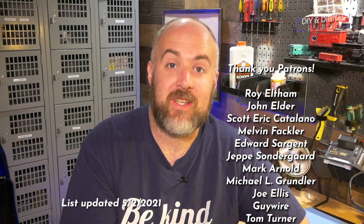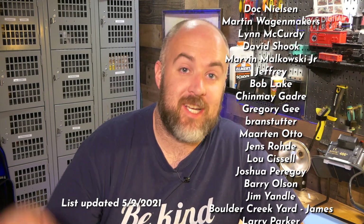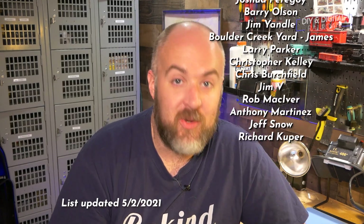Thank you guys so much for watching. I want to say a big thank you to all of my patrons — they're listed right here. You can become a patron for as little as $1 a month; you can check out that link in the description below. Thank you all so much for watching. Until next time, I'm Jimmy from the DIY and Digital. Stay safe, be kind, and happy railroading.